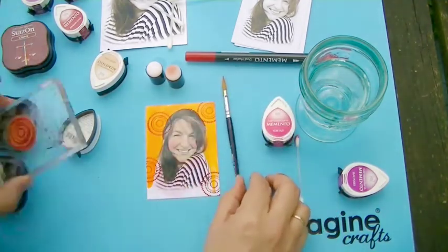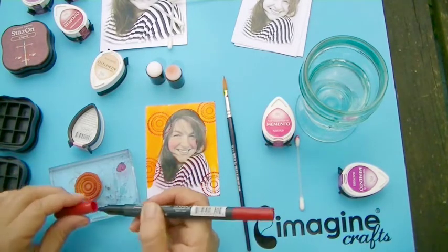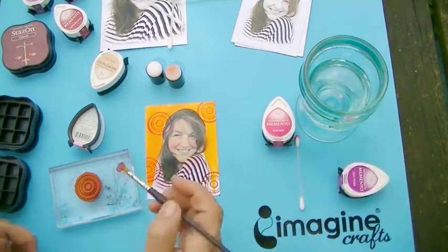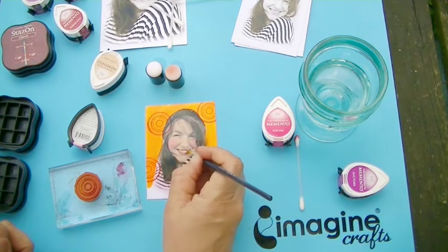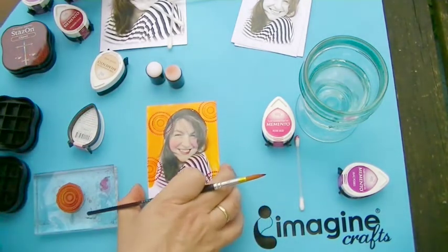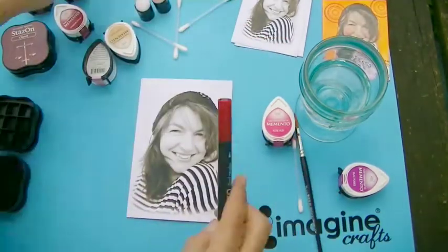The last way to color your photos I will show you here. You can use the Memento pens to draw or write directly onto your photo paper. But to achieve lighter tones, you can also use the Memento on plastic and add some water with a brush, then apply the lighter tone onto the areas you want to color.